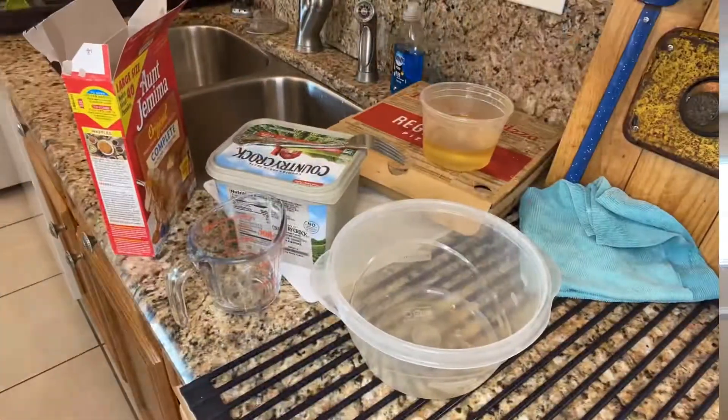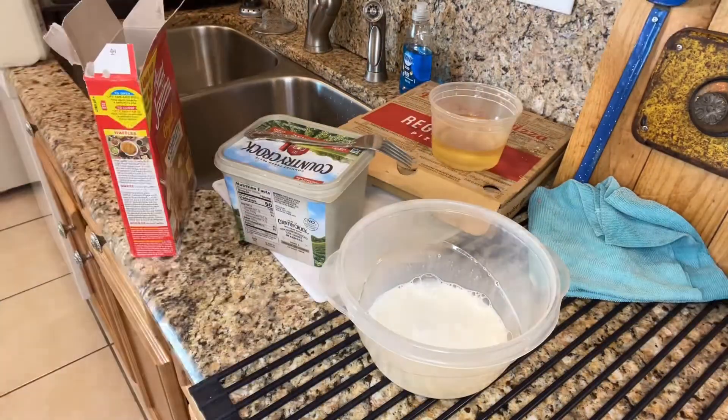What's up heavy people, it's your girl Kyla and today you got a two-in-one video because I'm gonna be making mini pancakes and bacon pancakes, so let's get into it.